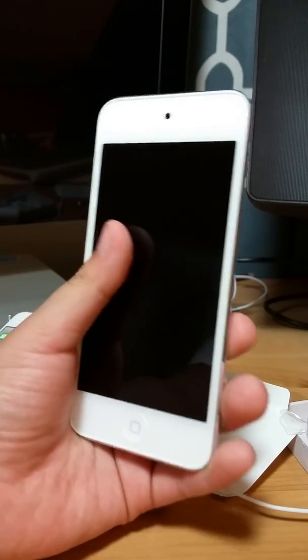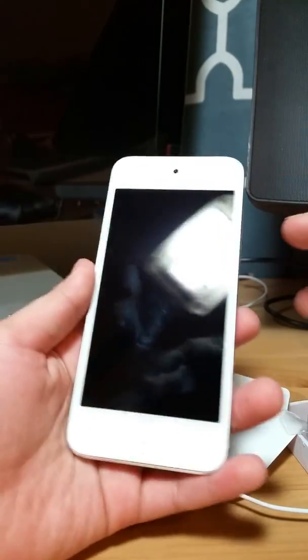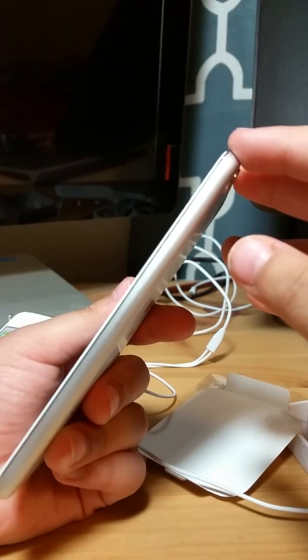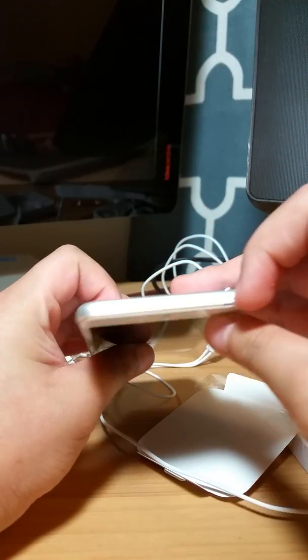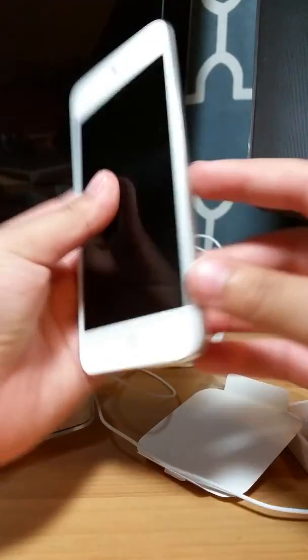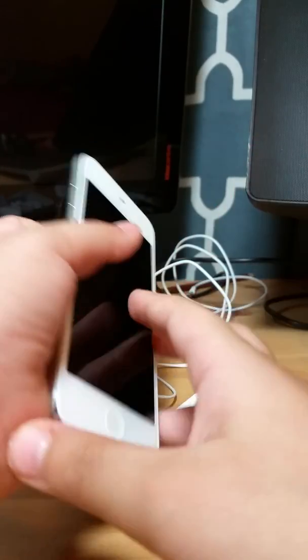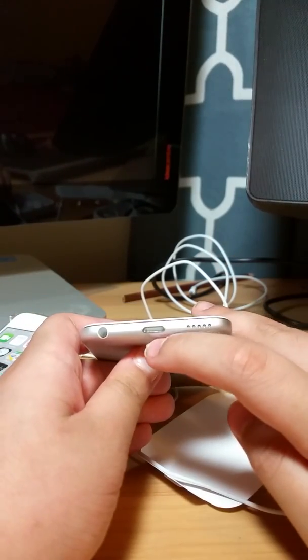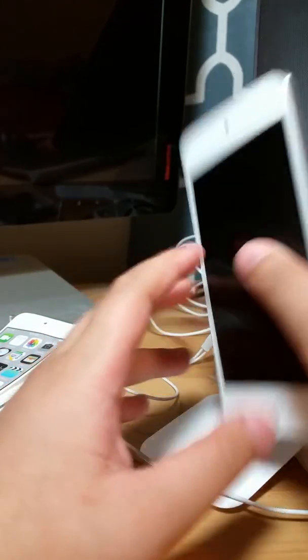Let's take a look around the device. Here we got our front-facing camera. Here we got our home button. On the top we have our sleep/wake button, and on the side we have our volume rocker.